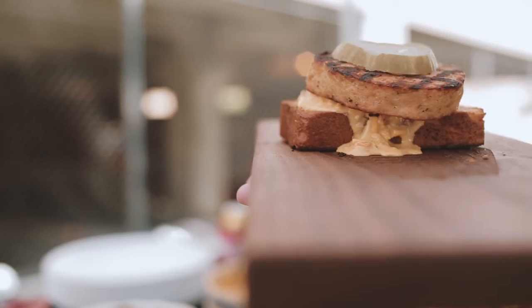You mean those massive chops or you mean the sandwich? Well, maybe the sandwich for you. Yeah, I'm excited about the sandwich.